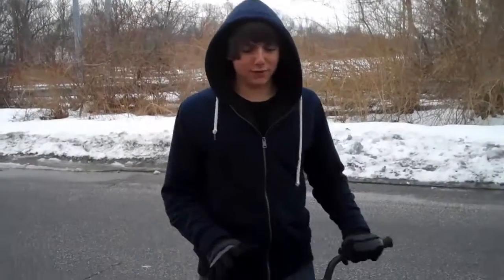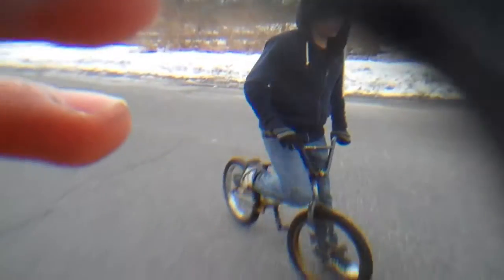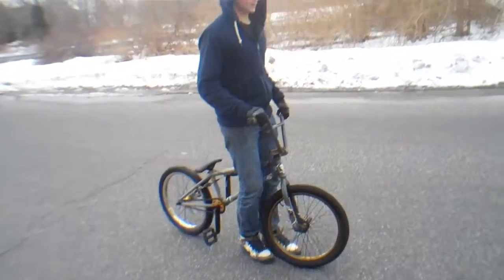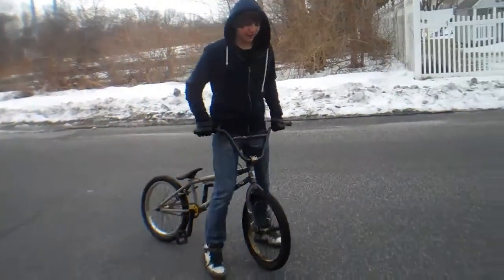Today I'm going to teach you how to 180 the right way. For a 180 you really don't need that much speed — you don't even have to be going anywhere. So I'll show you a 180 without even moving.